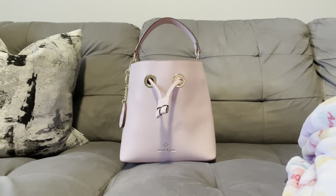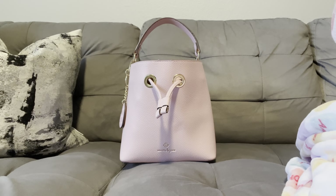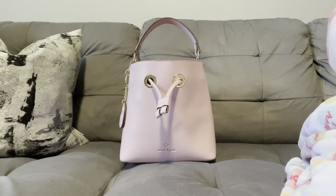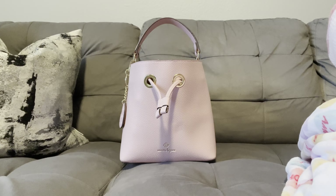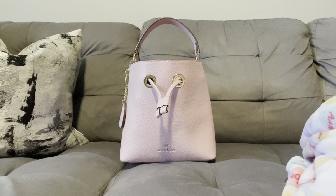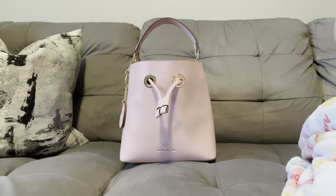How y'all doing, happy Friday! Hope everyone is having an amazing day. As you can tell from the title, this is going to be a what's in my Nanette Lapore bucket handbag. If you've been following me, y'all know I lucked up on this beautiful bag from TJ Maxx for I believe twenty dollars, because of a little backstory about how I thought a piece was missing from this bag.